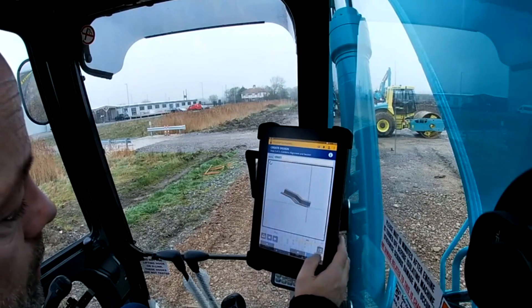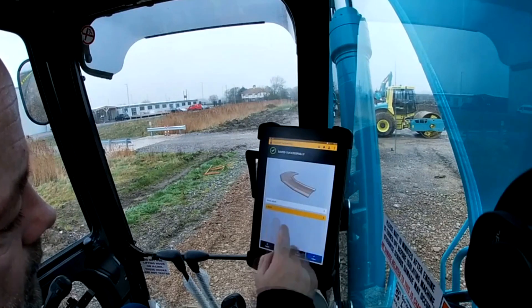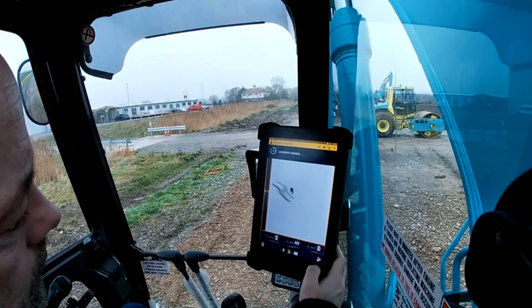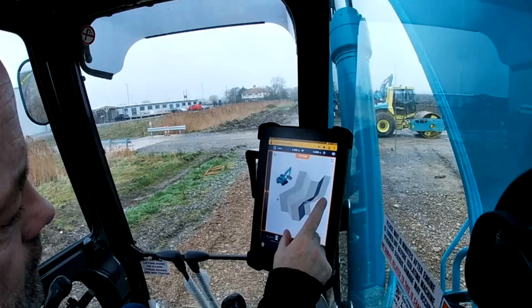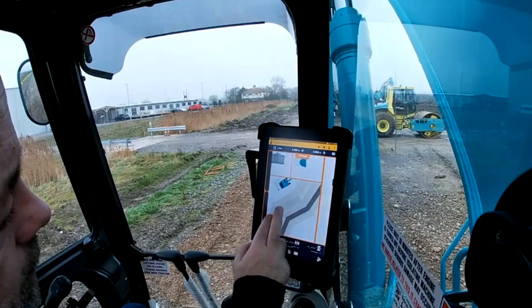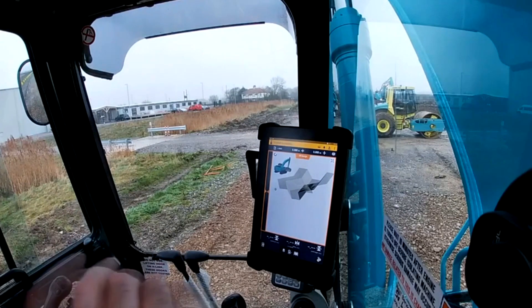Then all you need to do is name it — so I'm going to name it v-ditch — and save it. Then I'm going to select it and you can see now I'm working on an infield design on v-ditch. I'm going to apply it, wait for the model to catch up, and there you can see a nice little v-ditch ready to start digging, with a nice little fall on it as well. And that's it — I hope it helps some people. That's my way of doing it. Thank you, bye.